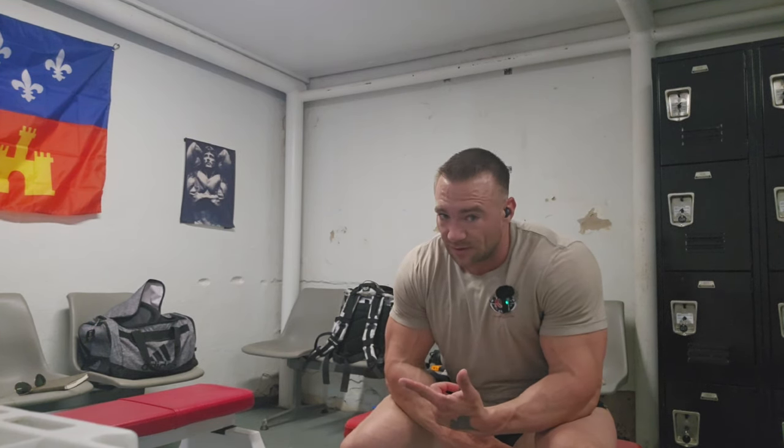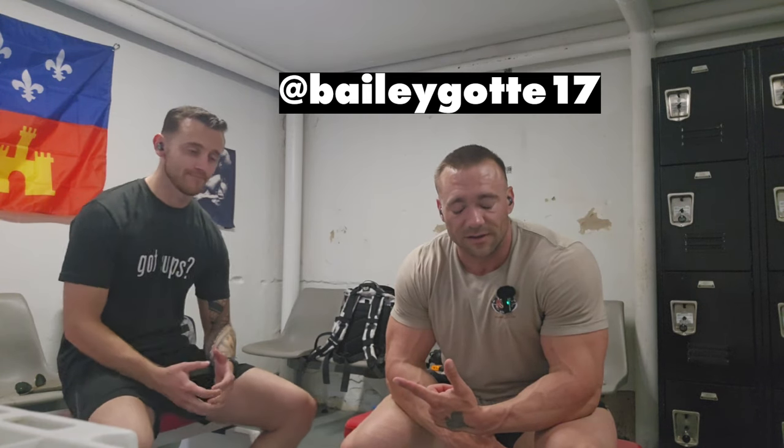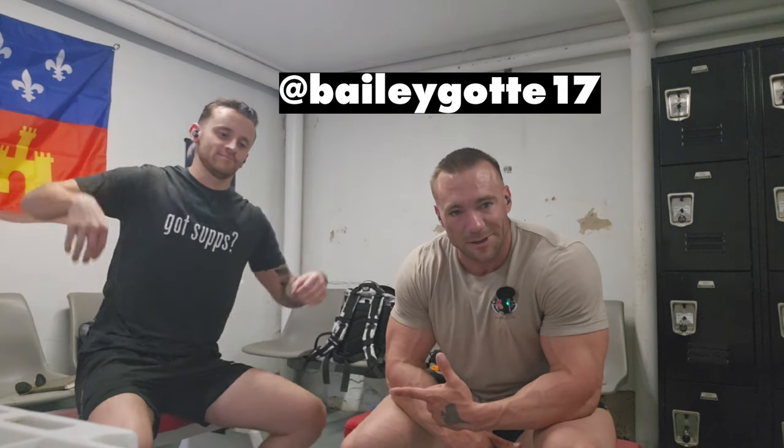One other thing that'll be different today is my man Bailey is going to be operating the camera for me. If you've seen some of the shots and pictures from the win at the South Central, that was Bailey — he took all that stuff from the crowd. Good friend of mine, long-time friend and client of mine. So he's going to be the tripod since I left it at home, so it might actually be better today.